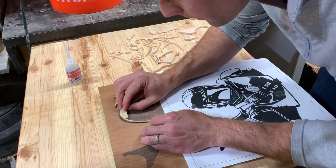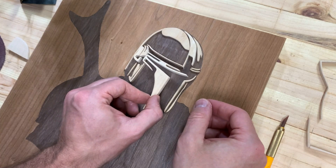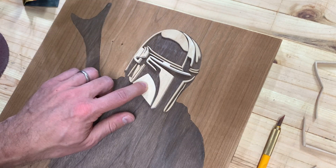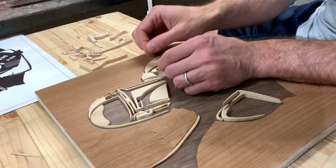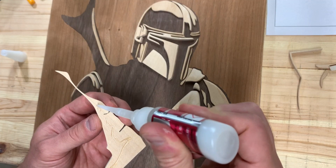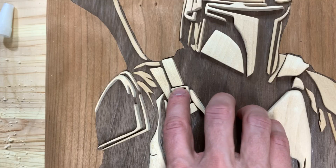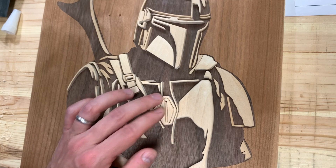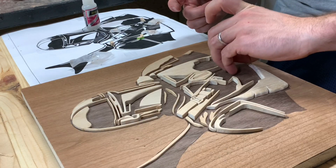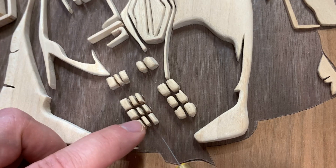It was finally time to start gluing the image together. I'm using super glue here because it's my favorite tool in the shop. I used the original image as a reference and slowly worked my way around carefully gluing each piece in the exact right position. It's hard for me to express how satisfying this stage was — watching the image come together was like watching a double sunset on Tatooine. Some of the pieces were so tiny that I was picking super glue off my finger for days.